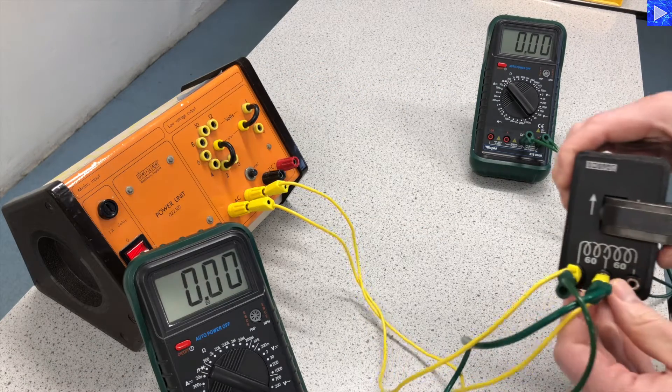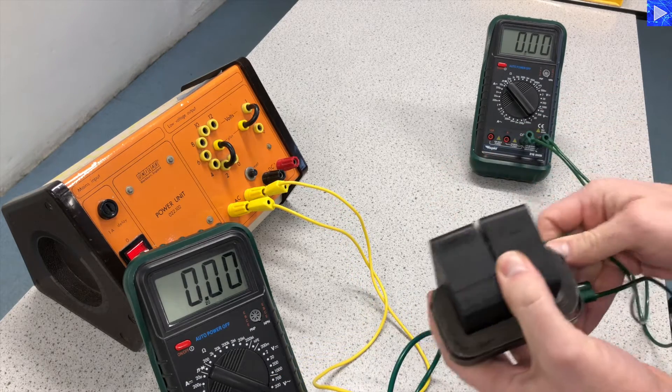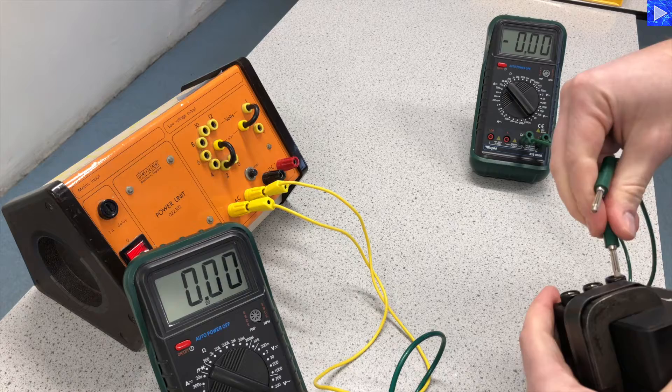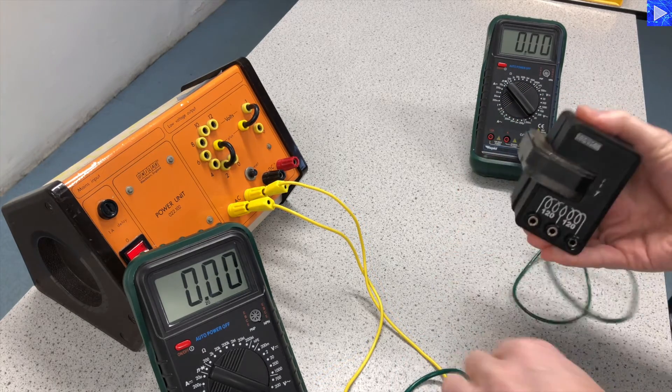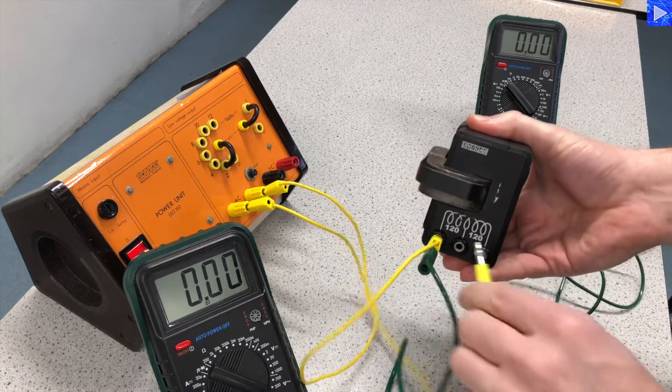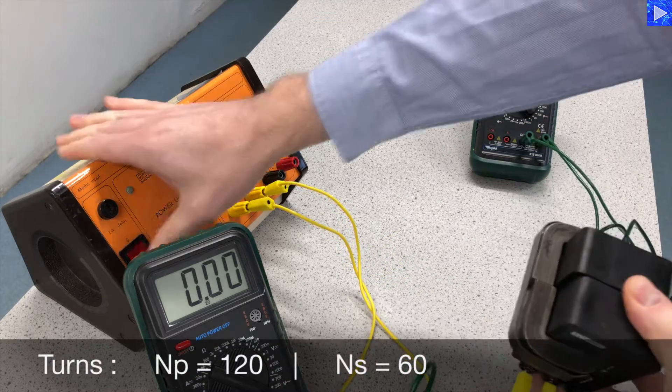Now 120 to 60. This is a case where I'll need to reverse the coils. On the secondary I have 60 and on the primary I have 120 — so 120 to 60.